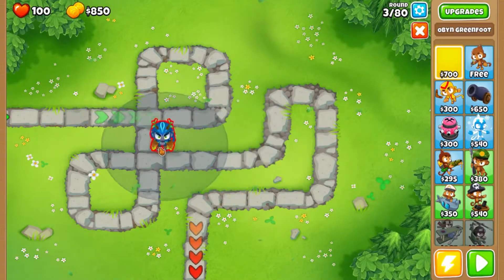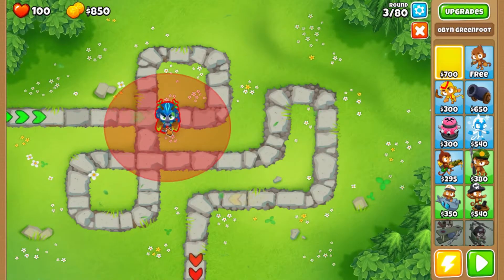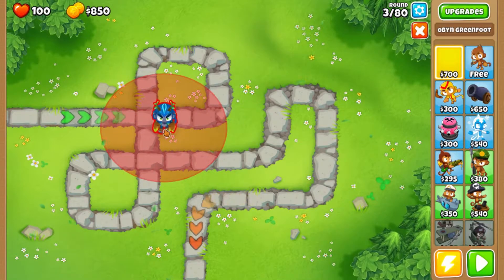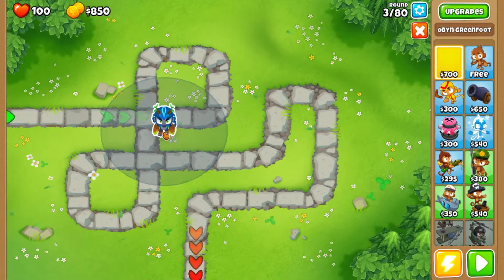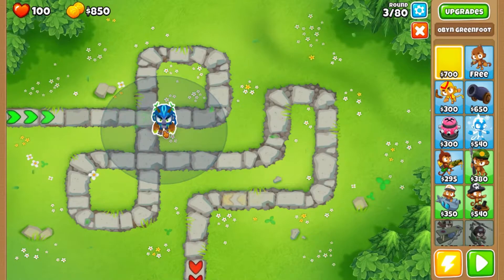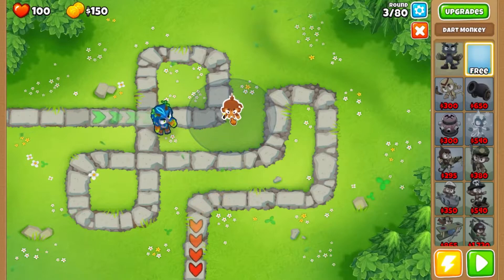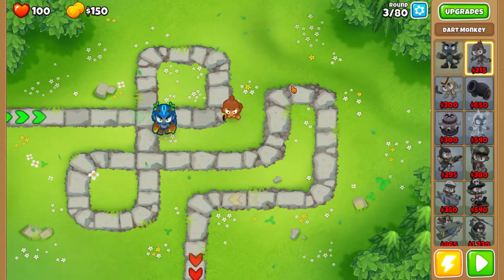So we're going to start out the way that we always have — we're going to plop this hero down first because we have that 200 boost, and we're going to use our free monkey because we can now use monkey knowledge again, and we're going to put him here because we can.